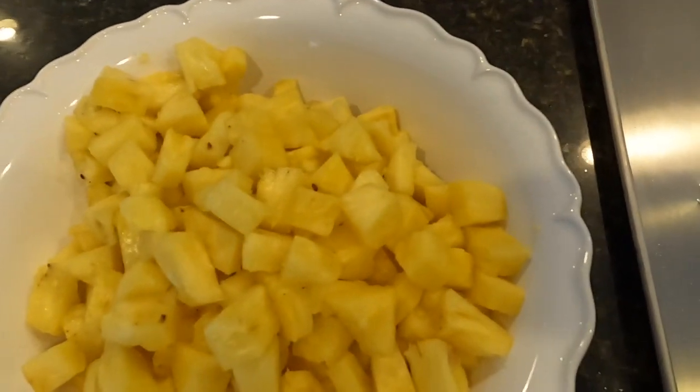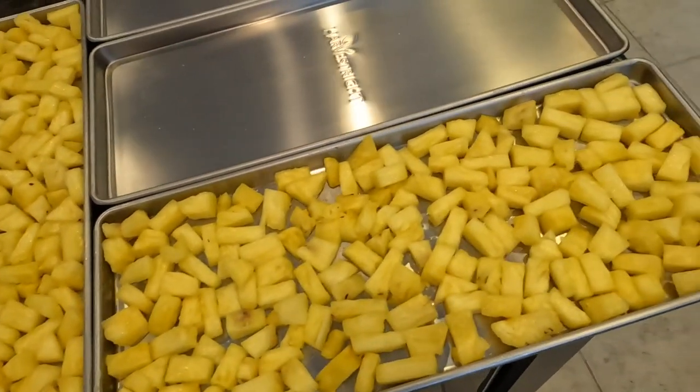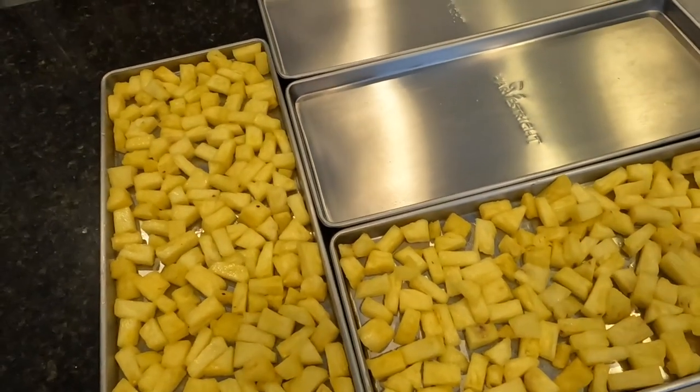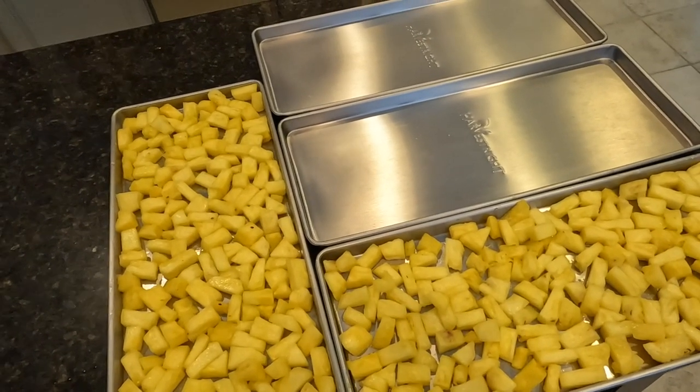I've got my pineapple all chopped up. Let's get a little taste test. Yum — super good, super sweet, super juicy. We are going to get these on our trays and then they are ready for the freeze dryer. As you can see, my pineapple filled up two trays. Should have bought more pineapples — it's about one pineapple per tray. I'm going to figure out something to add to those other trays now.